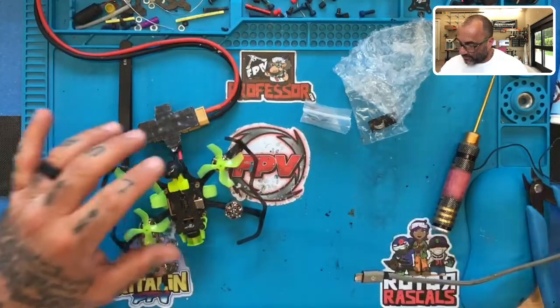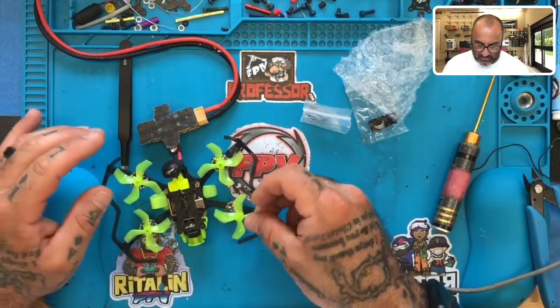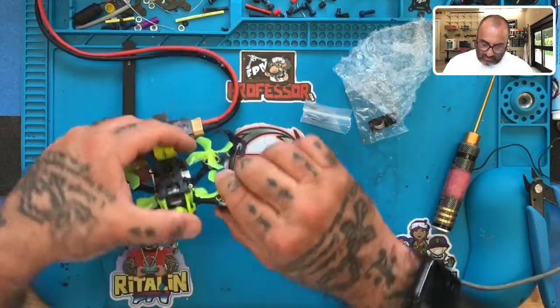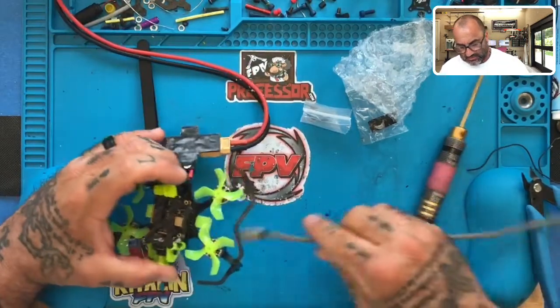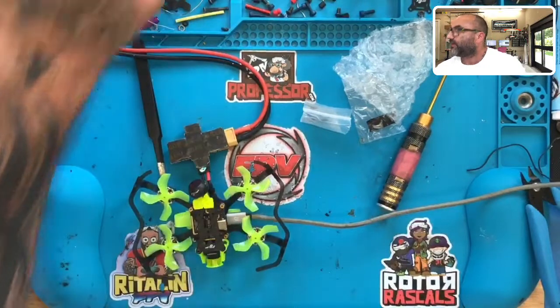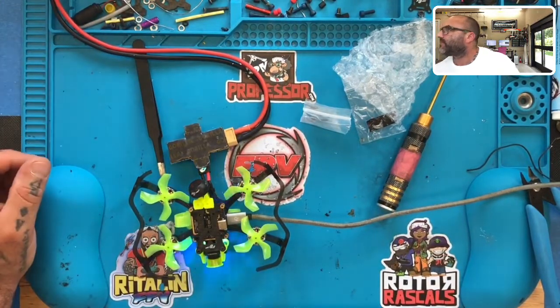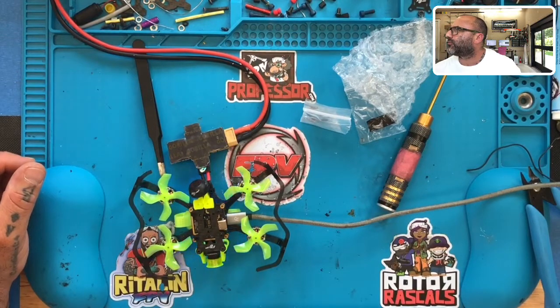Everything looks great. So what we'll do now is go ahead and put all the motors back on, all the props back on. See if I can fit this right in here perfectly like that. Turn it back on. Connect. Go to motors. And what we're going to do now is just arm them all.